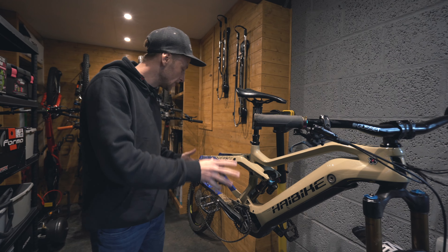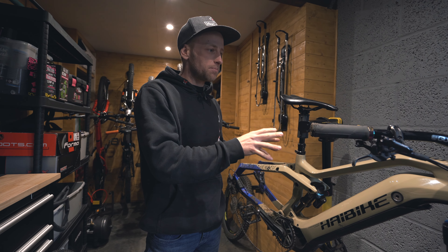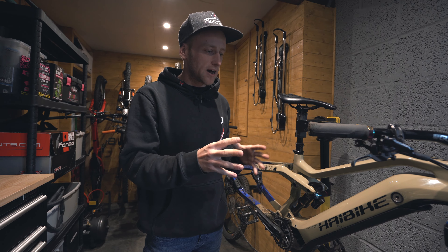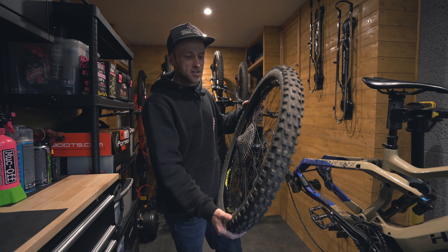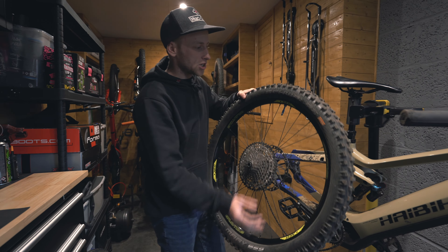The bike we're going to be running this experiment on today is my Hi-Bike All Mountain 7. It's an electric mountain bike, and I think this is perfect because it's going to be the best bike for testing out grip in general bad slippery trail conditions.